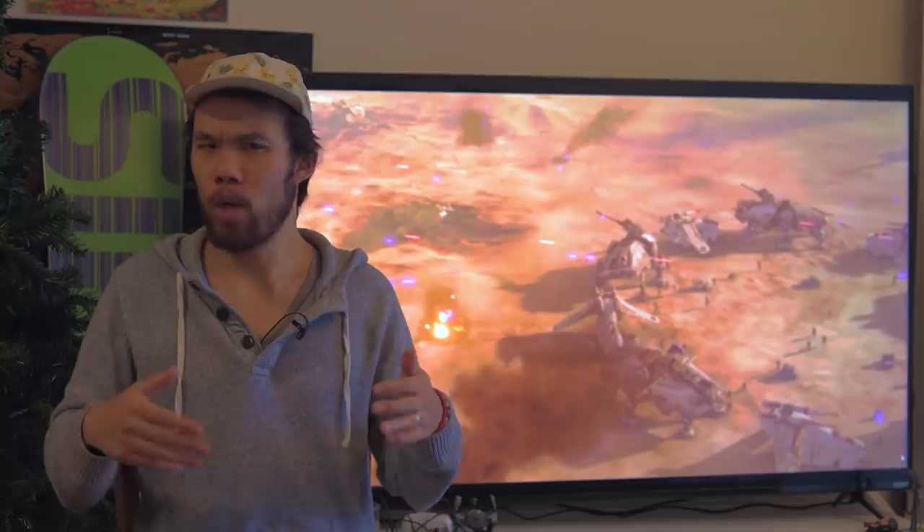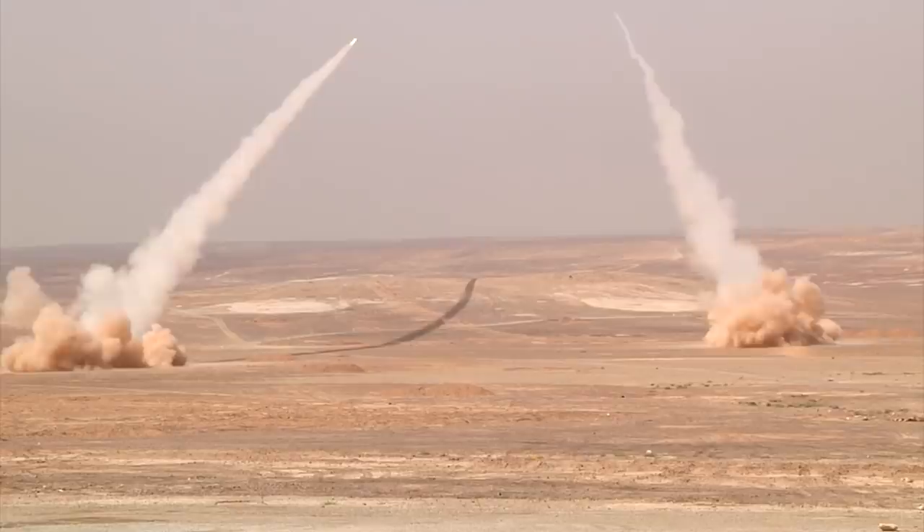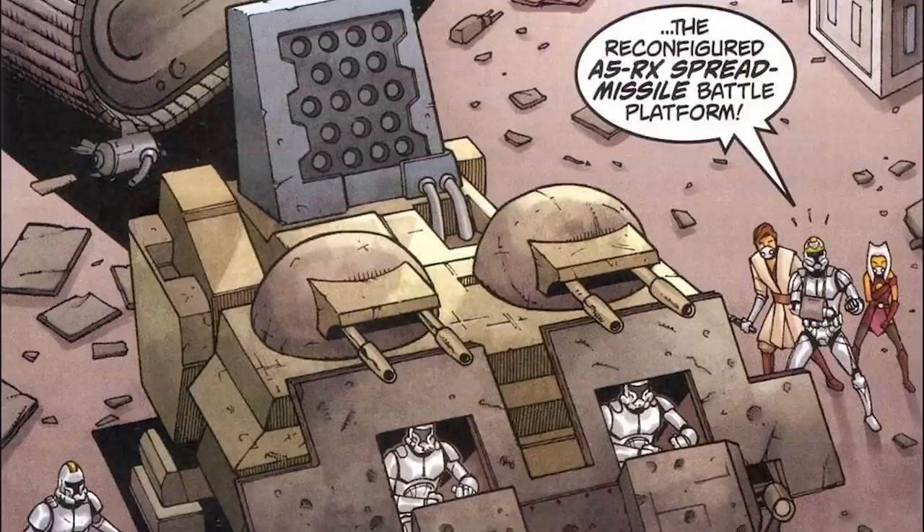When it comes to saturating an area with an immense amount of destructive power, there's nothing better than a rocket or missile barrage. The accuracy of such weapons is limited, but the physical and psychological damage they can inflict makes them an extremely useful part of the GAR arsenal. The 38th Armored Division was able to outfit a beat-up A5RX battle tank with a multi-missile launcher system, and they used it successfully to defend themselves from enemy forces — a weapon that would have done exceptionally well during the first Battle of Geonosis, with its target-rich environment.